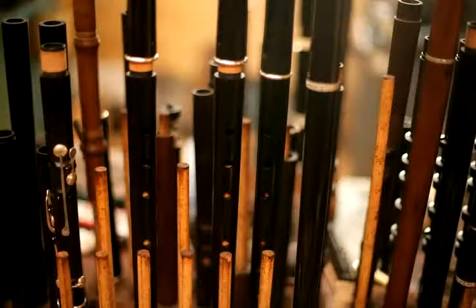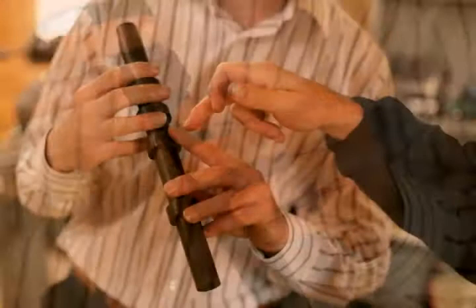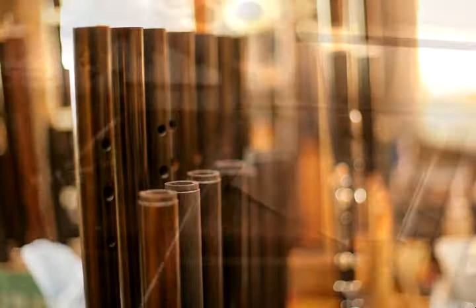I'm Martin Doyle. I make flutes in Liskana, County Clare in Ireland. We make flutes for people mainly playing traditional music, but we also make flutes for people playing Baroque music, and we make head joints for classical flutes.